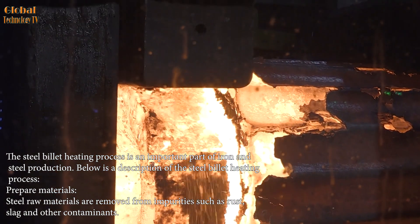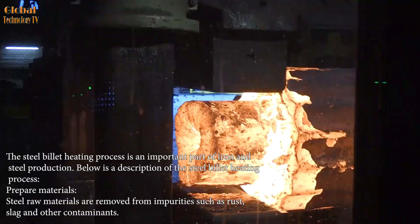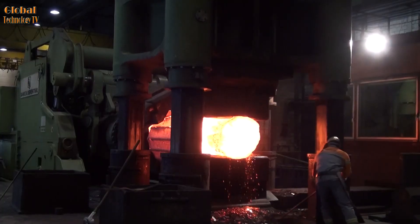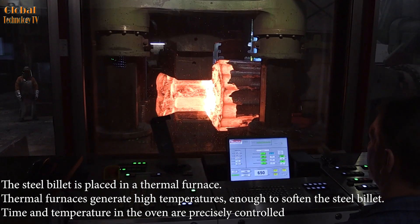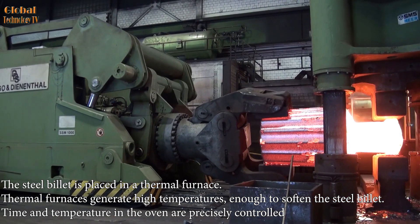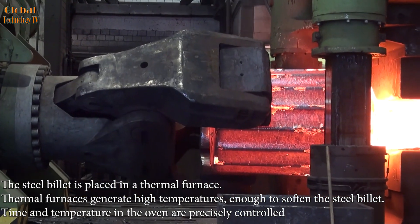Prepare materials: steel raw materials are cleaned of impurities such as rust, slag, and other contaminants. The steel billet is then placed in a thermal furnace. Thermal furnaces generate high temperatures enough to soften the steel billet, and the time and temperature in the oven are precisely controlled.